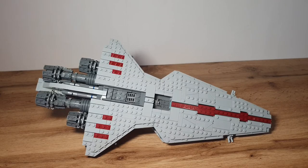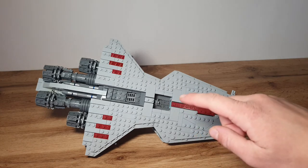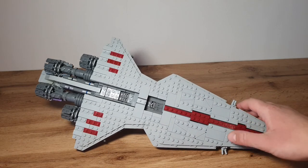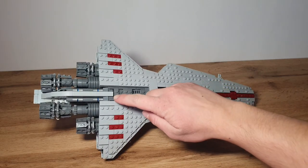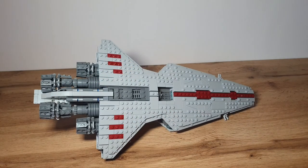Now let's look at the bottom side of the Venator class star destroyer. In the middle we can see a red stripe going from the front to the bottom hangar. Inside the bottom hangar there's a bucket holder to show the docking bay and some grill parts. Behind the hangar there's extra detailing, and there's a really cool built fin that goes to the back next to the engines — it looks pretty sleek and aerodynamic.